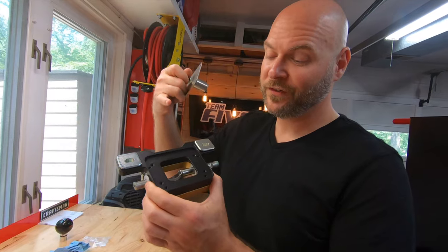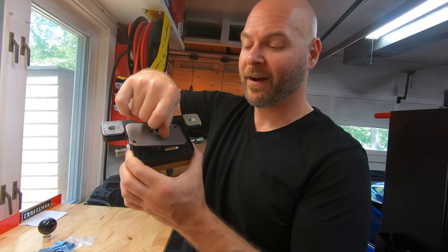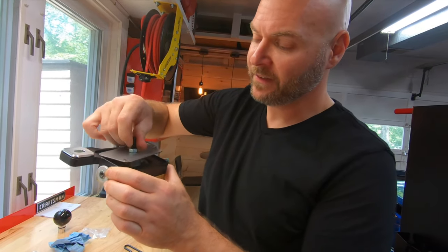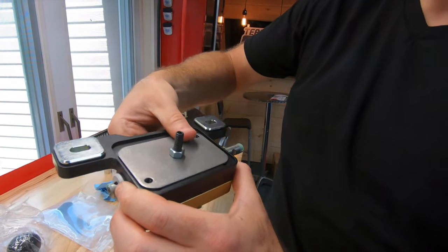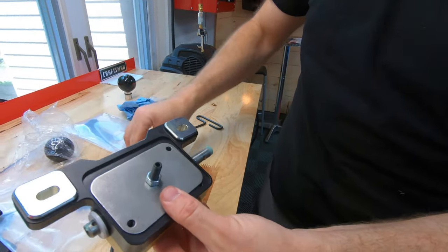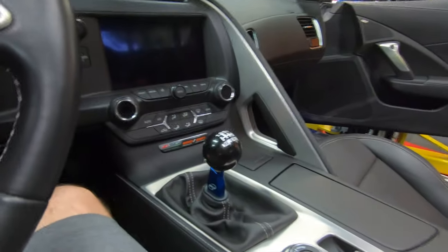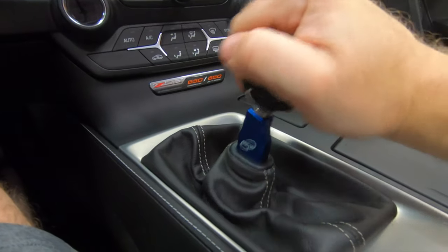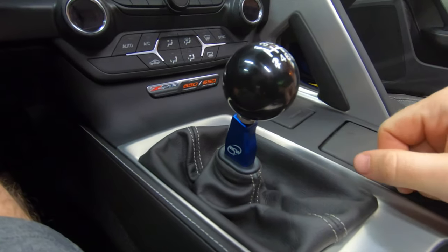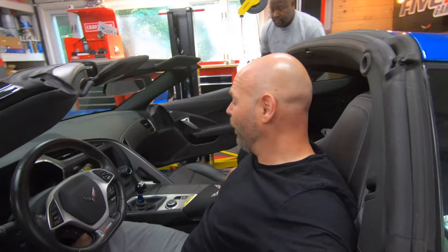Once you get the rod swapped over, use the alignment tool with the lower box out of the car — it basically just makes sure everything is centered properly before mounting the lower box in your car. And the shifter is in the car — check this out! That is the MGW flat stick with the anodized finish.